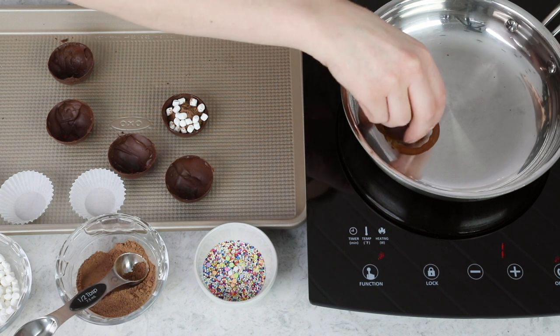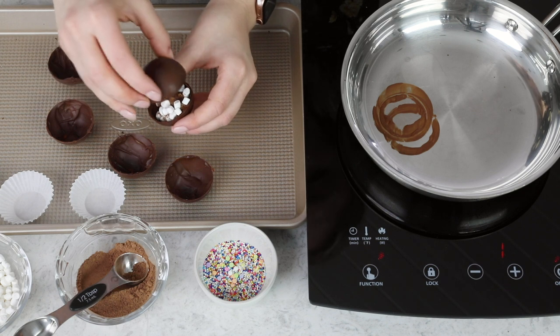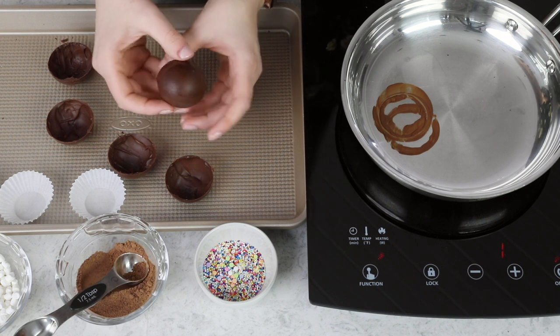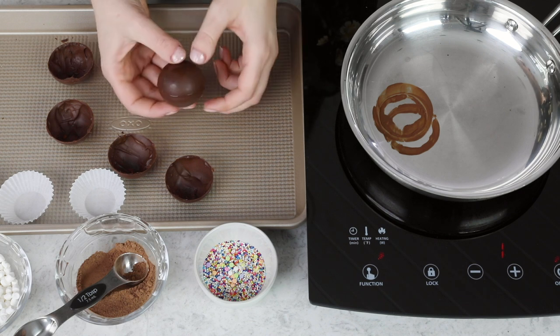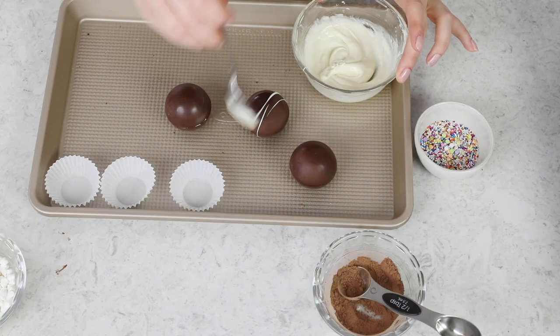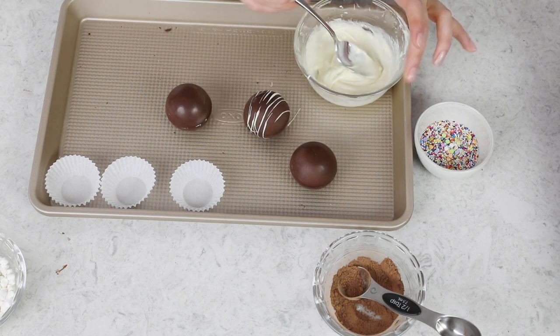While this one is still hot and melty, I'm going to immediately, carefully, and gently press it on top of the half I just filled. Just hold it together for a second — you're still going to see a little bit of a seam, but come on, that's pretty good, isn't it? The most fun part of these is decorating them. If you're so inclined, you can drizzle them with some white chocolate, which is what I'm doing today. And then while that's still melty, I'm just going to add some sprinkles on top.